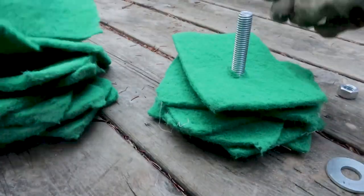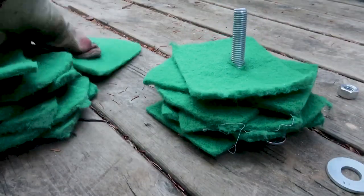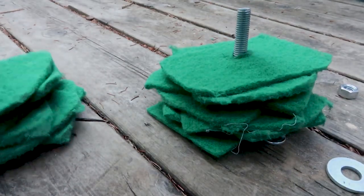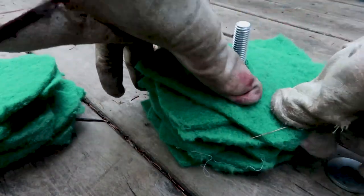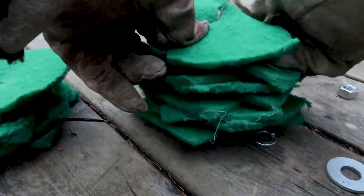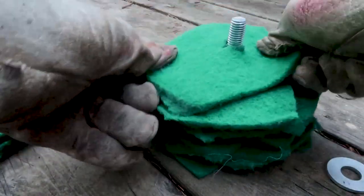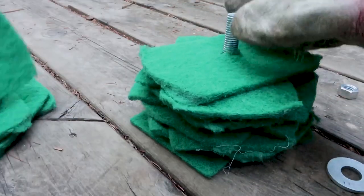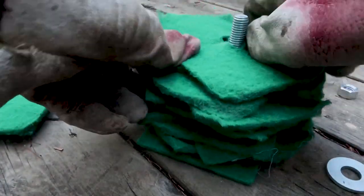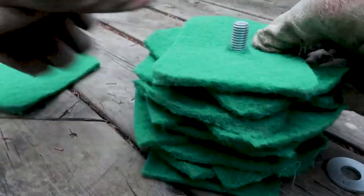I just keep on going and going all the way up the bolt. How many pads you put on is up to you — I like to have a lot on my abrasive buffs, so I keep on adding pads on top. These abrasive pads are usually very easy to buy. You can get them in a grocery store and they're quite inexpensive.